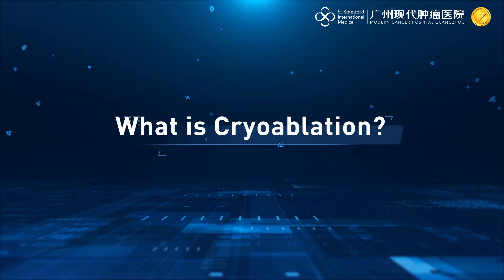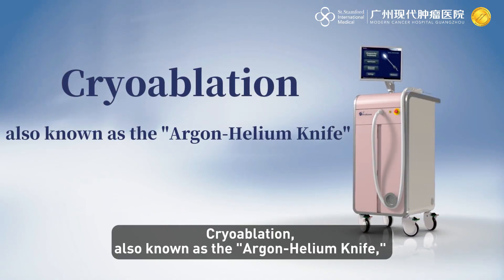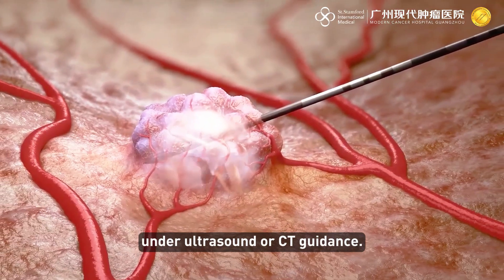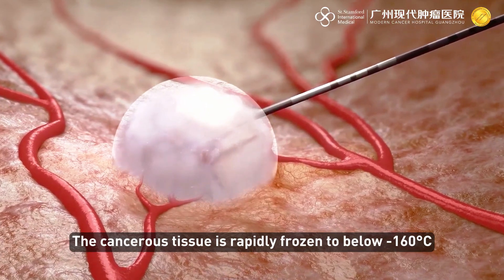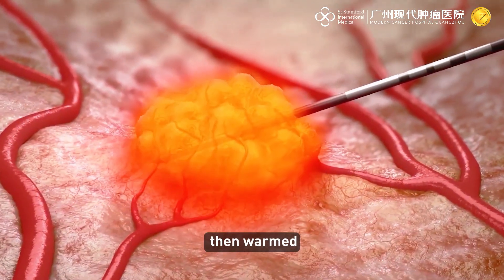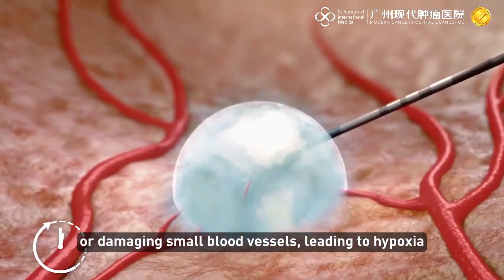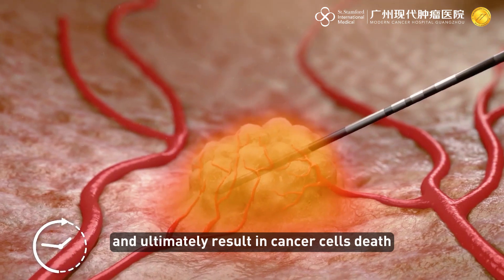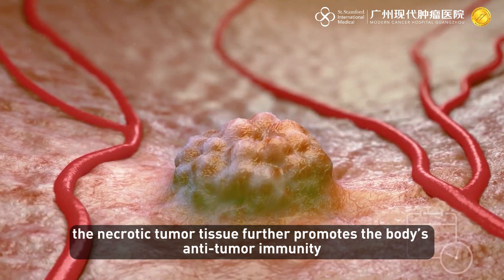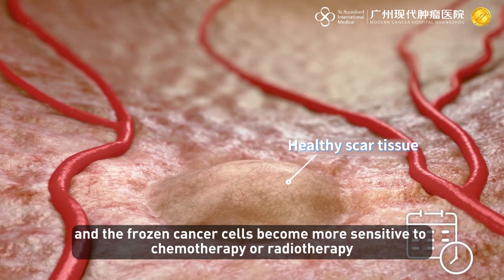Cryoablation, also known as the argon helium knife, involves inserting a cryoprobe into the tumor under ultrasound or CT guidance. The cancerous tissue is rapidly frozen to below minus 160 degrees Celsius, then warmed, causing dehydration and rupture of cancer cells, or damaging small blood vessels leading to hypoxia and ultimately cancer cell death. After cryotherapy, the necrotic tumor tissue further promotes the body's anti-tumor immunity, and the frozen cancer cells become more sensitive to chemotherapy or radiotherapy.